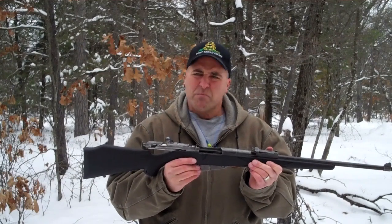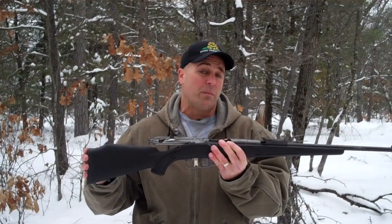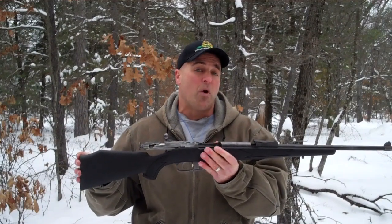Functioning is probably about the same, sights and everything work fine. I really enjoy the Mosin Nagant, so I'm going to shoot a couple more rounds — let me know what you think.